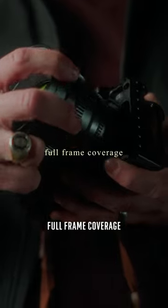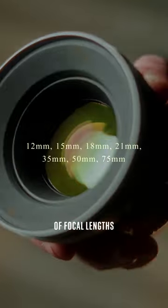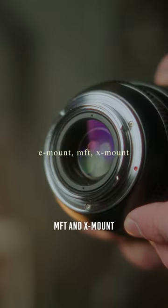These lenses have full-frame coverage, which is great for using on cameras like the Sony A7S III and FX3, and come in a wide variety of focal lengths with an 82mm front filter thread. And they even come in E-mount, MFT, and X-mount.